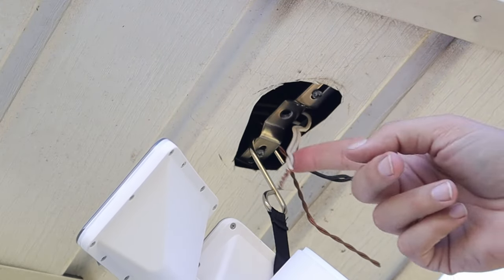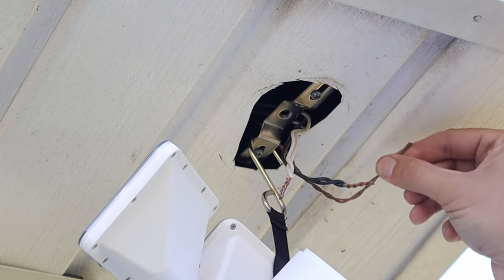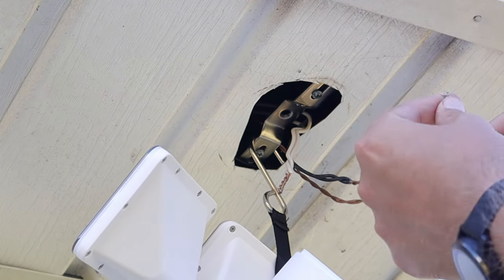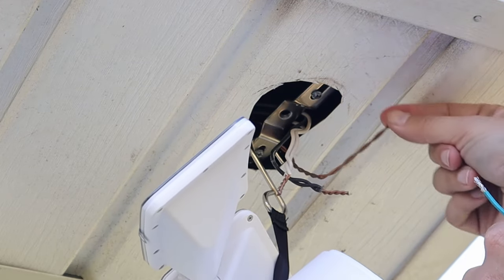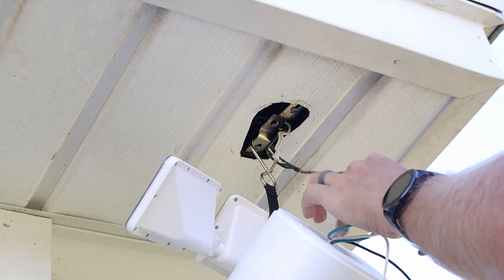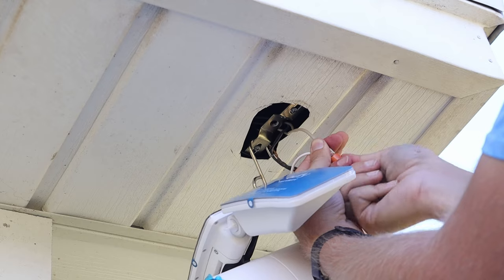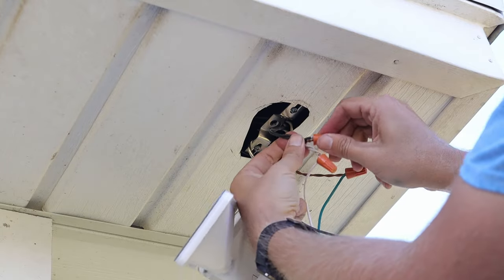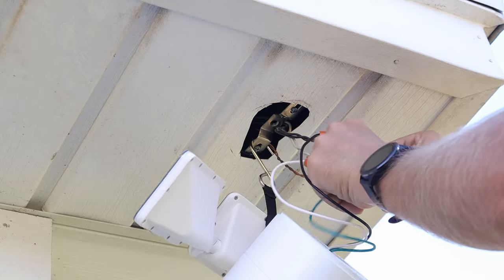I've got three sets of wires: the white set which is neutral, the black set which is the line, and the bare copper wire. I'm going to match up the corresponding wires from the camera with the ones coming out of the junction box. I'll start with the bare copper wire and connect it to the green ground wire. Next I'll connect the white wire from the camera to the white neutral wires from the junction box. Then I'll take the black wire from the floodlight and attach it to the two black wires from the junction box. Give all the wires a nice pull to make sure they're in there tight.